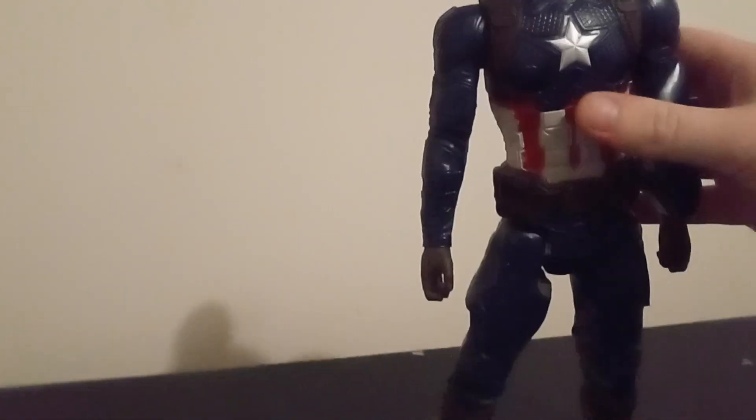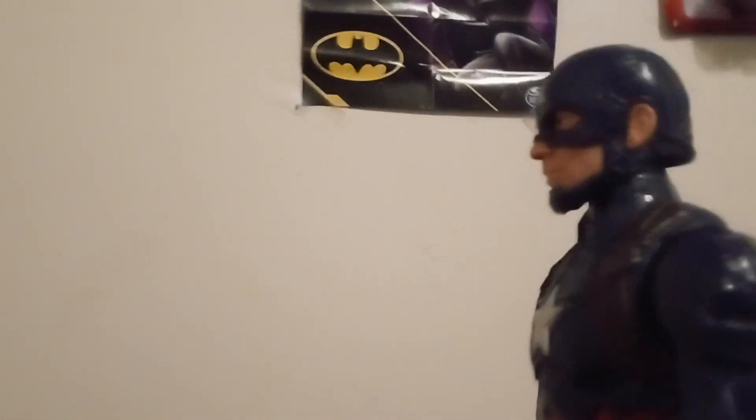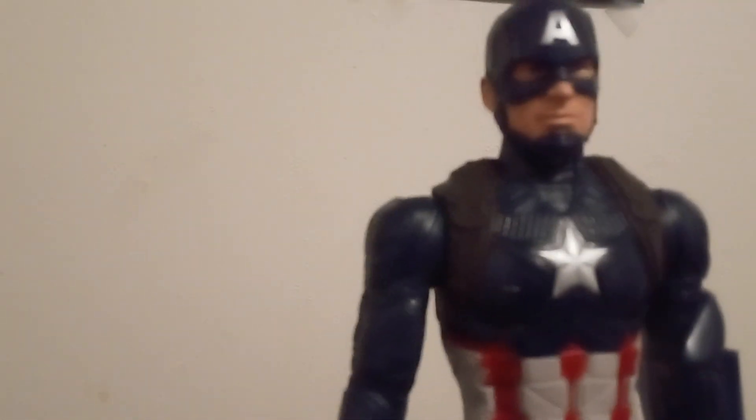He has a nice dark red belt. He has this piece which I'm not sure what it is. A lot of the Titan Heroes come with missiles as well, so maybe that's what that is. But Captain America doesn't use missiles - he only uses his shield.